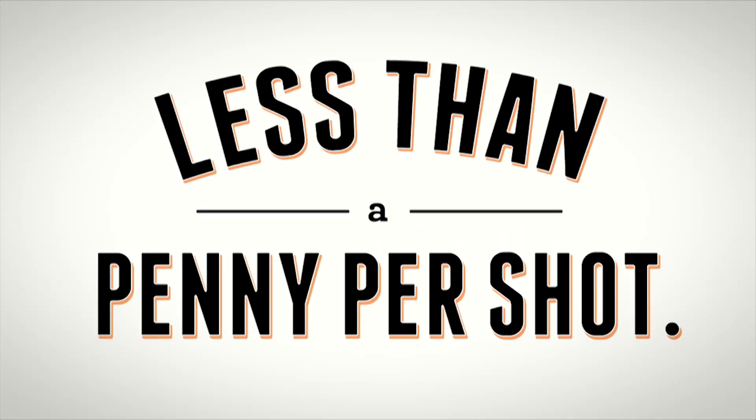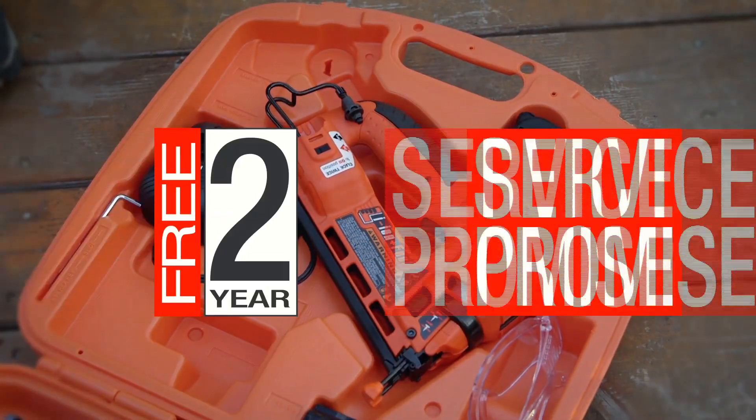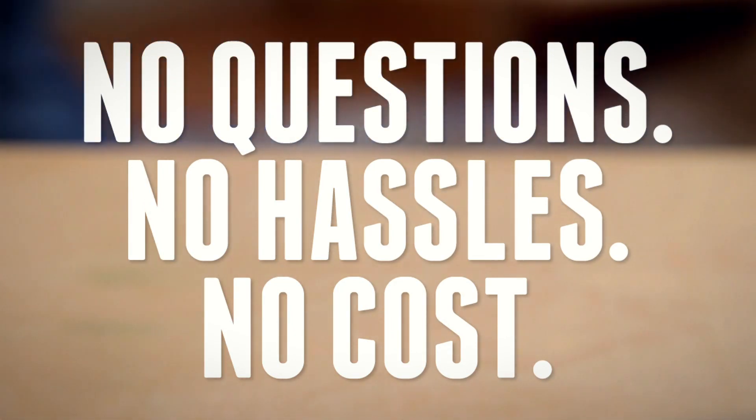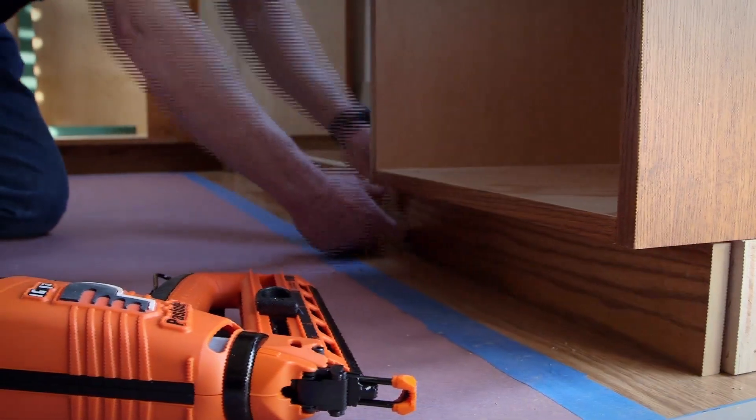All for less than a penny per shot. It is one of the most efficient ways to nail baseboards, and backed by a no-questions-asked service promise — if it breaks, we'll fix it for free. It's our way of bending over backwards for guys that install baseboards.